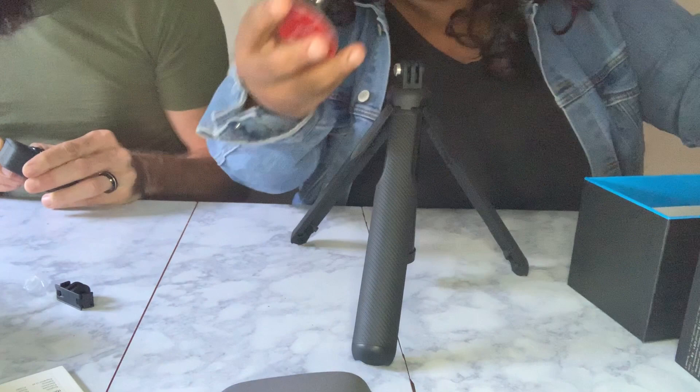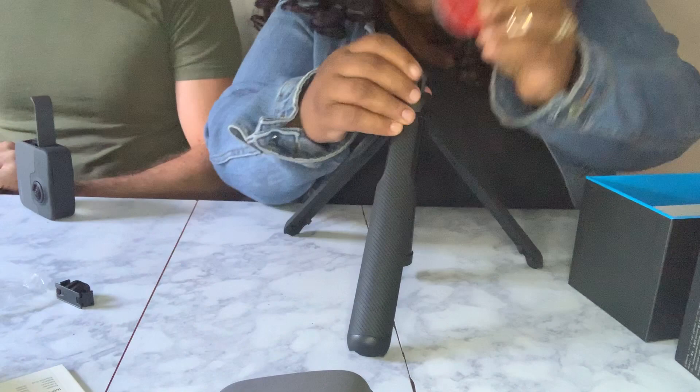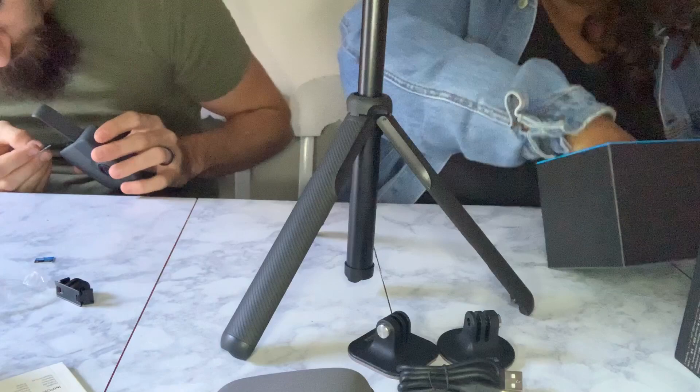Once you have the pole set up, there are a couple of other accessories you can add, like this little platform that allows you to hold the phone. I can pull it up to the top to make it a little bit taller. I found the SD card port — this one actually takes two SD cards — so I'm going to install those right now, hopefully correctly.